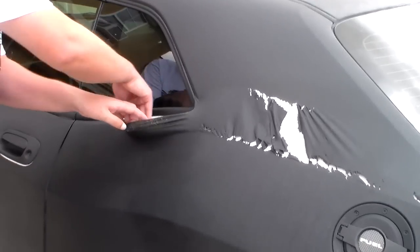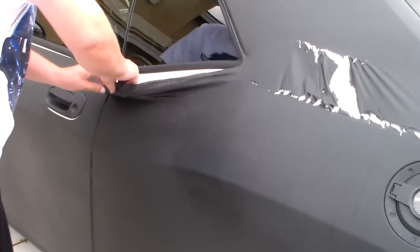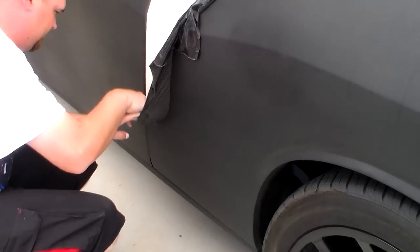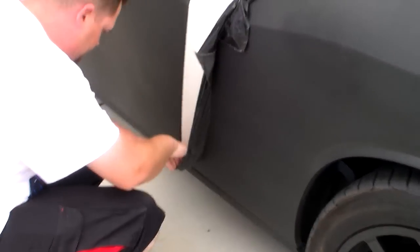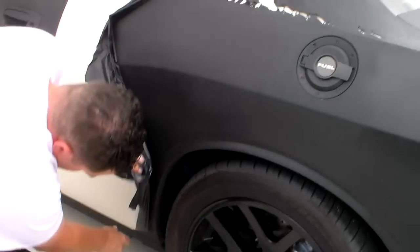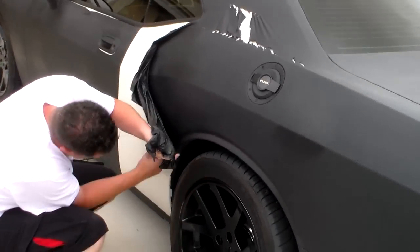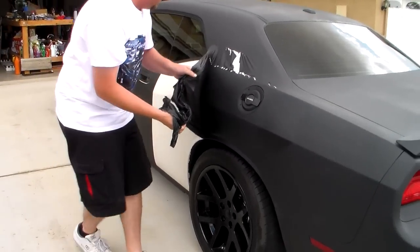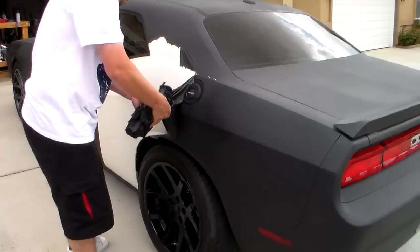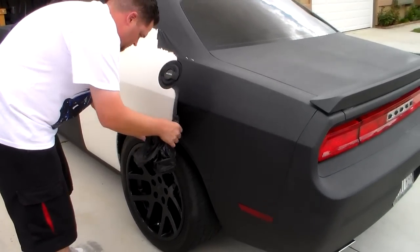Paint removal 101 — this is how you get paint off your car. You drive too fast, flies off on the freeway. You rob a bank, they go around the corner, next thing you know your car is not black anymore, it's white. As sick as that.